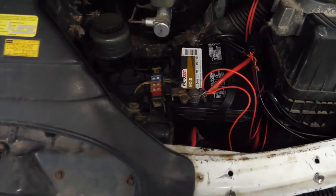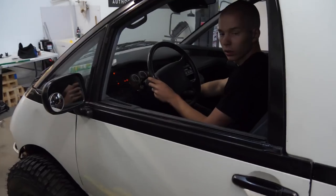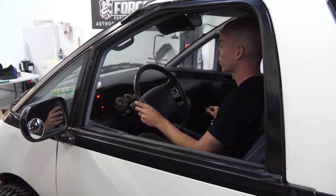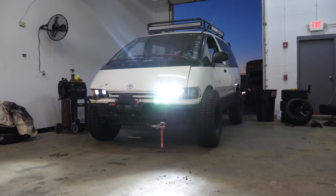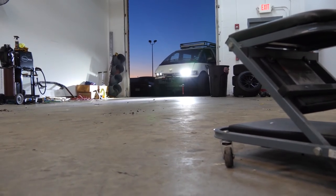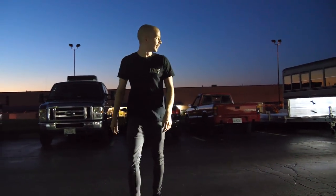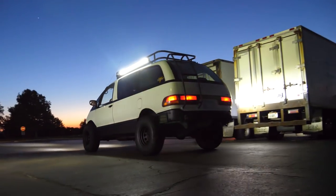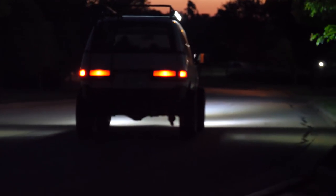I'm going to go ahead and wire this in a little bit more permanently, zip tie some things, and then we're all good. Everything on it is finished. It's nighttime outside, so we're going to test these lights. That is so overkill. That's great. That thing is great.